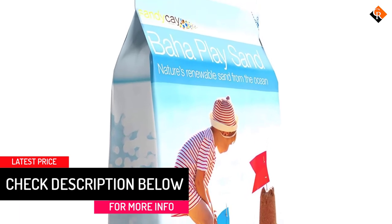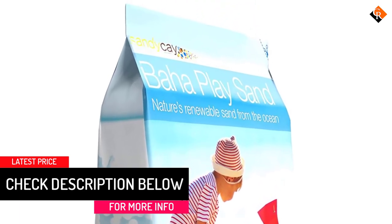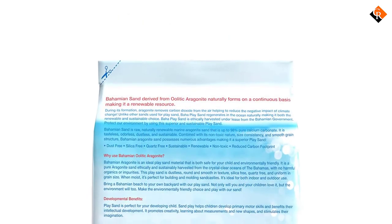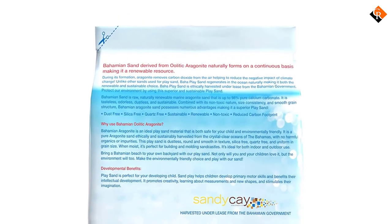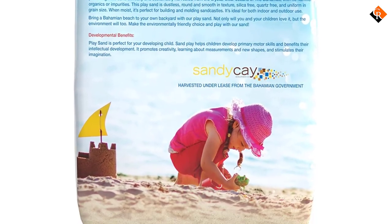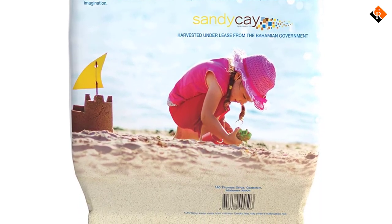This 20-pound bag of natural sand has been harvested directly from the ocean floor and beaches of the Bahamas. The sand has been verified as non-toxic, dust-free, and silica-free, so parents don't have to worry about their children breathing in harmful particles during playtime.